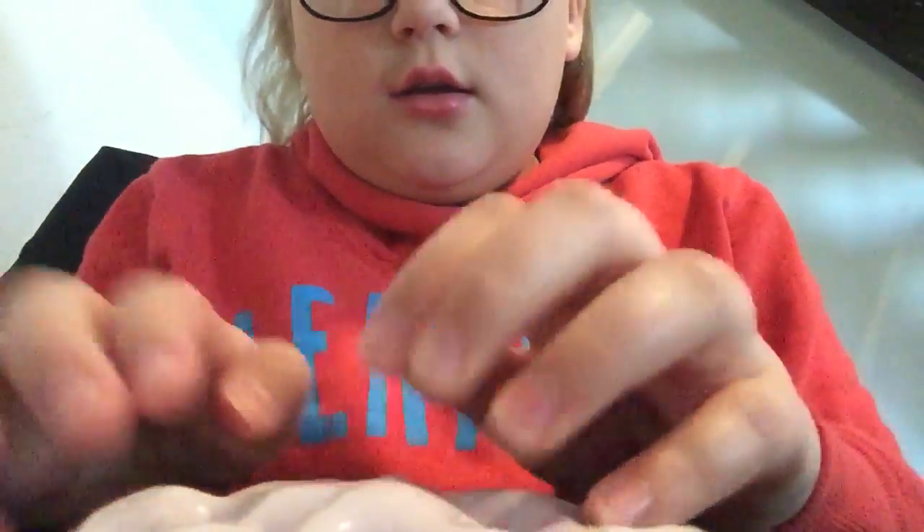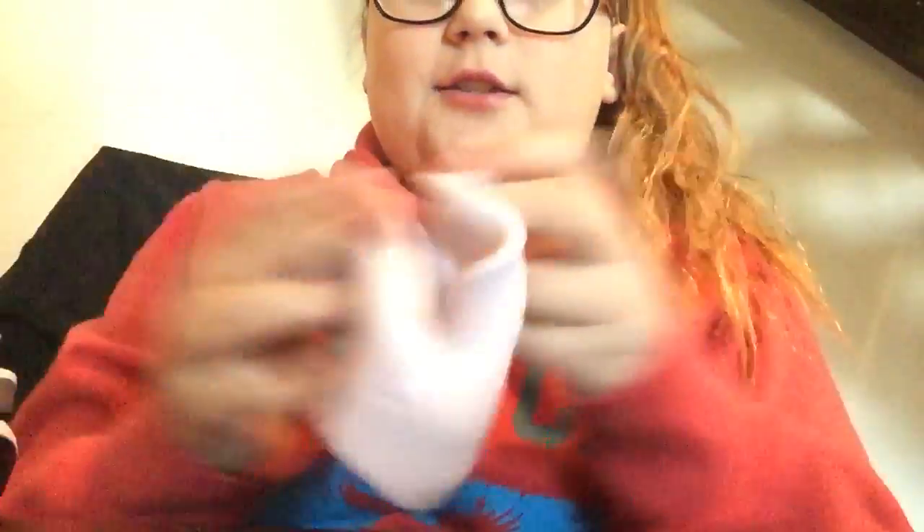In case you guys want to make this, all you need is some stuff low — my mom says 'stay low' — and some glue, and then a container to make this gorgeous, gorgeous, gorgeous slime.